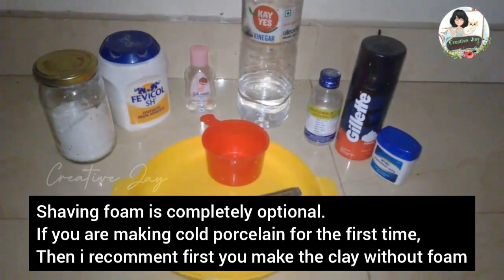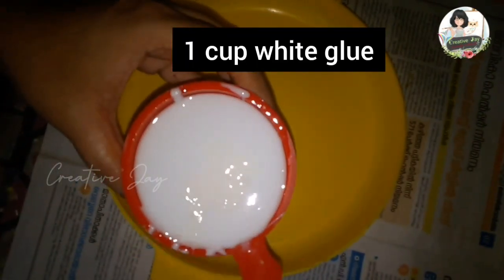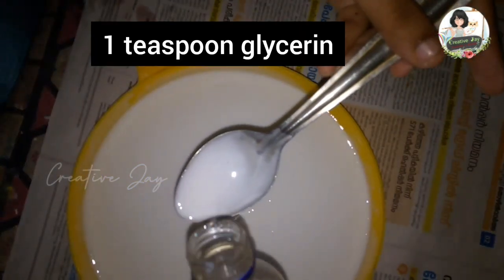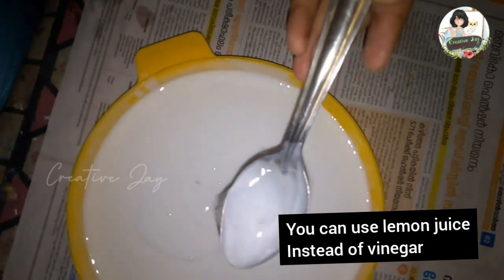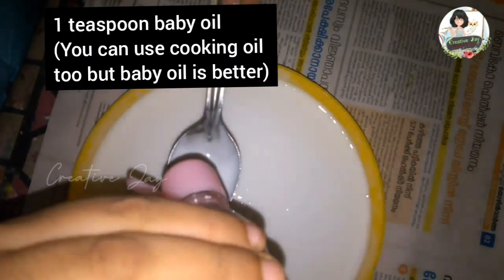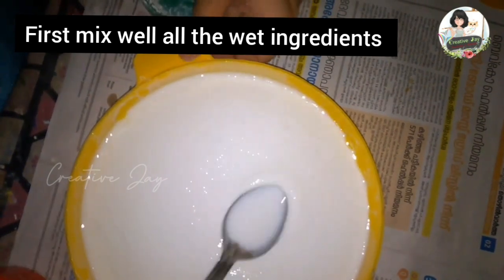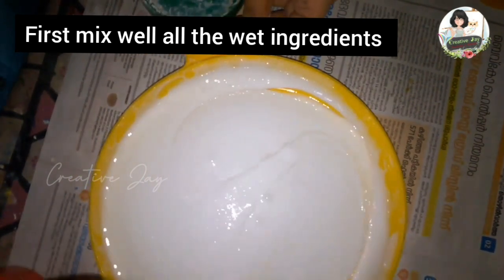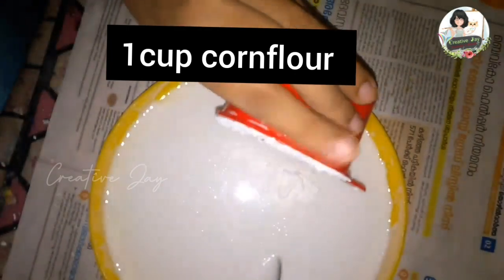If you're making coal porcelain clay for the first time, please make the clay without shaving foam first. Let's start the mixing. We add one cup of white glue — don't forget that — one teaspoon of glycerin, one teaspoon of vinegar, lemon juice, and one teaspoon of baby oil.